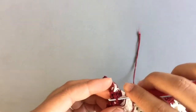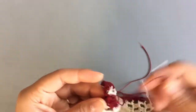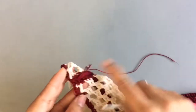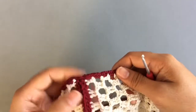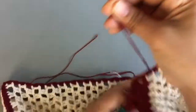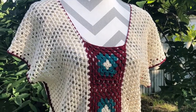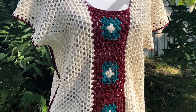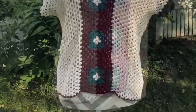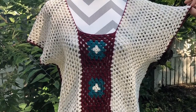The beautiful boho top is now complete. If you liked this video, please give a thumbs up and subscribe to the channel. Thank you so much for watching and see you in the next video!